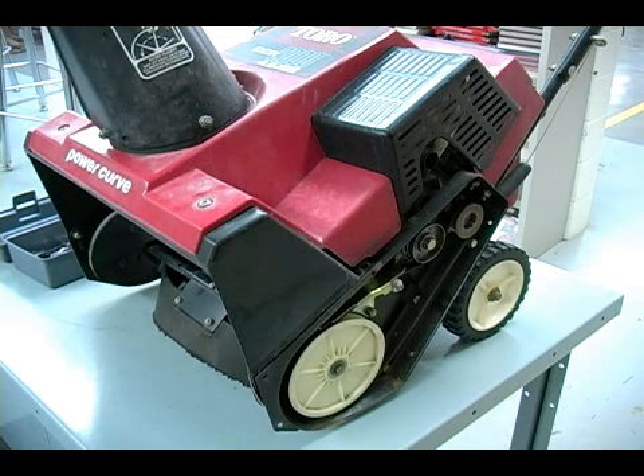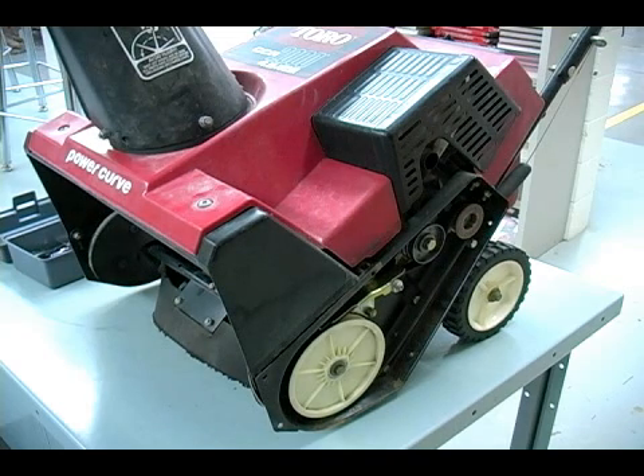The vibration of running the snowblower does have a tendency to have those come loose just a little bit over time, and again if you just let them go, your snowblower is eventually just going to fall apart.